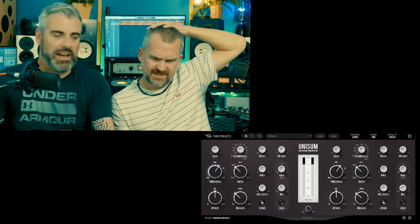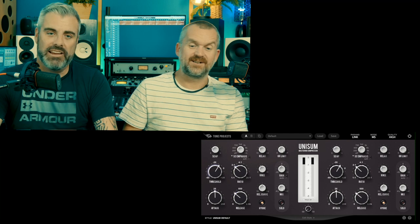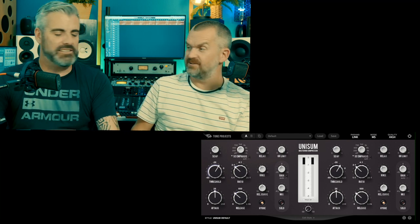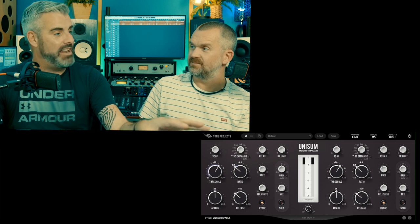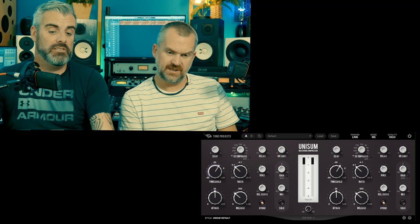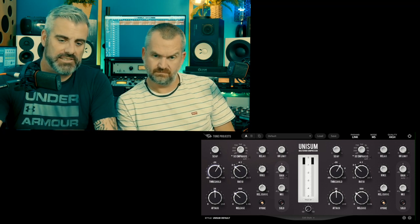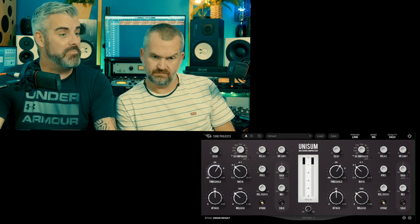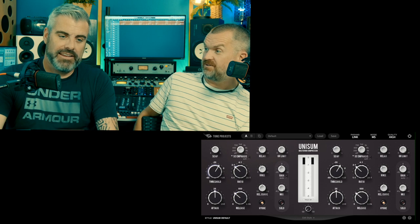We've talked about this before - let's say you've got a floor tom hammering away in the tune and it's all over on the left, and it's just making the whole mix clamp down. You can unlink it and then it will just clamp on the left. Maybe that's too weird and you want it to clamp both, or maybe you just want to dial it somewhere in between. It's really useful to have left and right be a bit different.